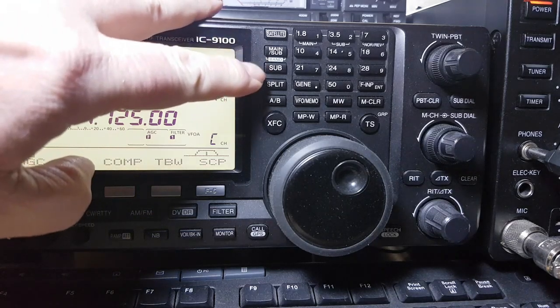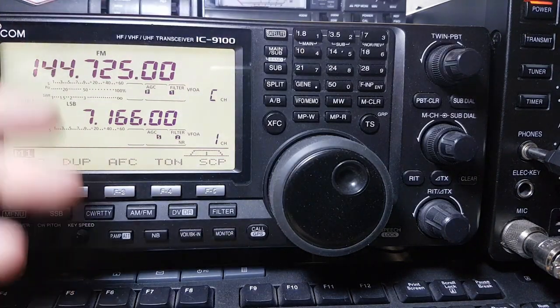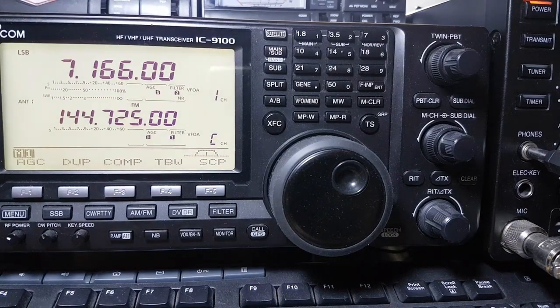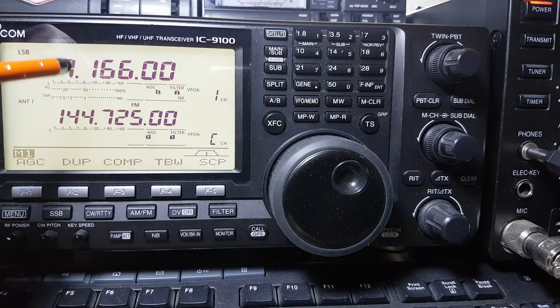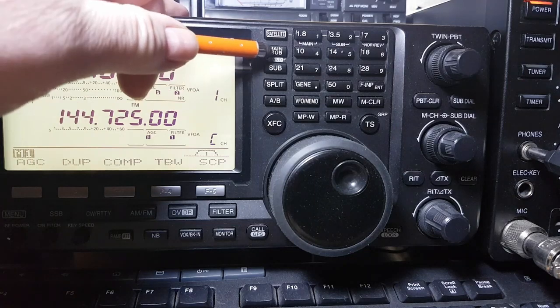You've got your main and sub VFO — if you press that you can switch between them. Say I want to nip on two metres to hear one of the lads, then go back to HF. It's quite handy — we have local nets on two metres and guys on 10 metres, so I can put this to 10 metres for different nets and monitor both. It's all right for kicking back and listening on HF at the same time.